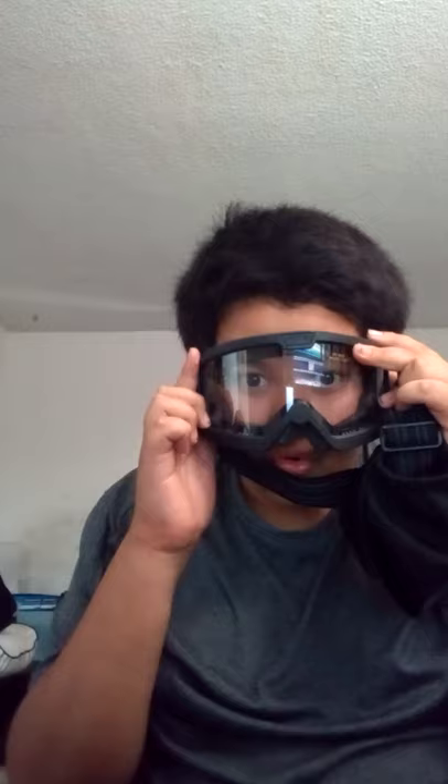That is the OTG goggles. Let me try to get a thumbnail with this. I look so ugly. So thank you guys so much for watching. I'm going to be doing a shotgun unboxing video — don't miss that video.